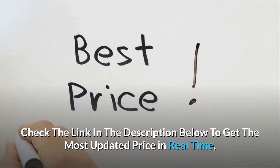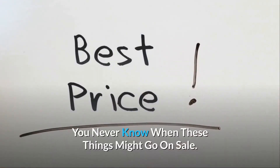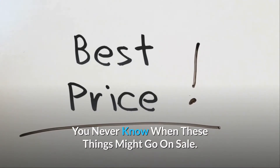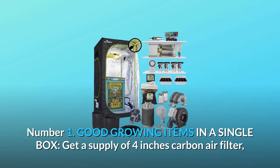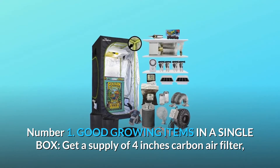Check the link in the description below to get the most updated price in real time — you never know when these things might go on sale. What makes this product a smarter choice? Number one: good growing items in a single box.